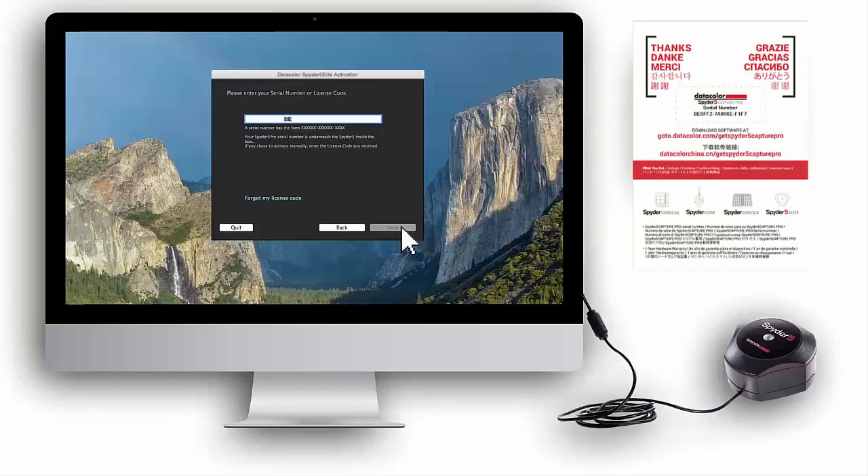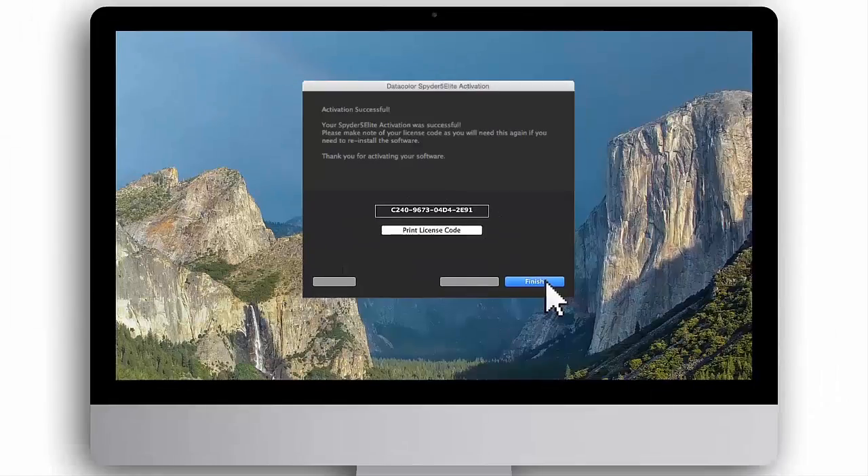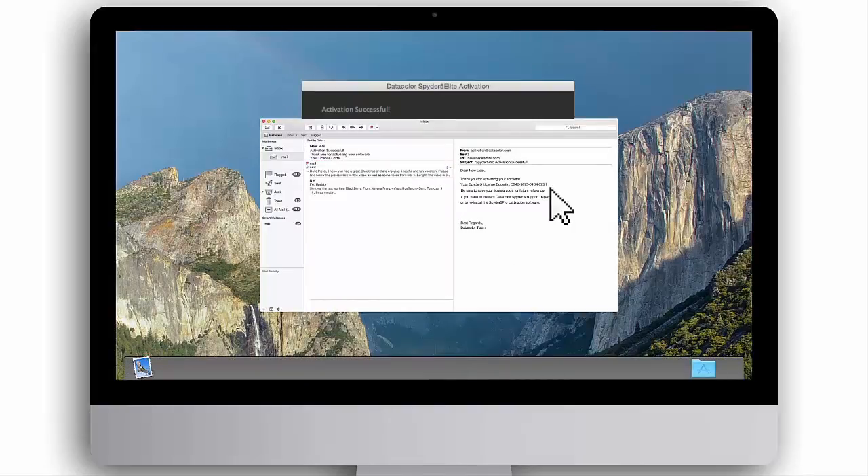Enter the Spyder 5 Capture Pro software serial number found on the welcome card. Next, choose your preferred method of activation, either auto or manual. Then fill in your personal information. The Spyder 5 Elite software is now being activated. When software activation is complete, your unique Spyder 5 Elite license code will appear on screen. This unique license code will also be sent to you in an activation email. Be sure to save your license code, as you will need it for future reference if you need to contact Datacolor Spyder Support Department or to reinstall the software.